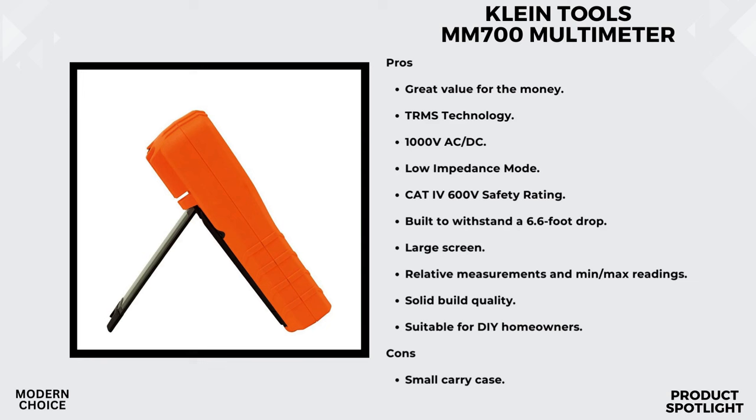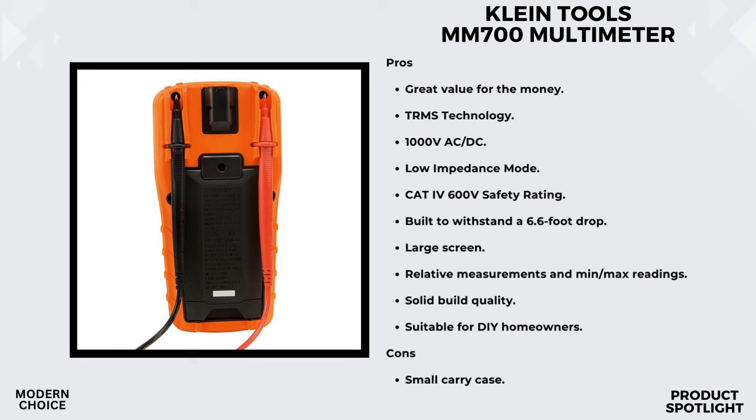Let's talk accessories. The MM700 comes with everything you need right out of the box: a carrying pouch for easy transport, test leads, alligator clips, a thermocouple with an adapter, and of course the batteries. It's a comprehensive package that ensures you're ready to tackle any task. What sets this multimeter apart is that it's part of Klein Tools' test and measurement product line, exclusively designed by electricians for electricians. You can really feel the thought and expertise that went into creating this tool.